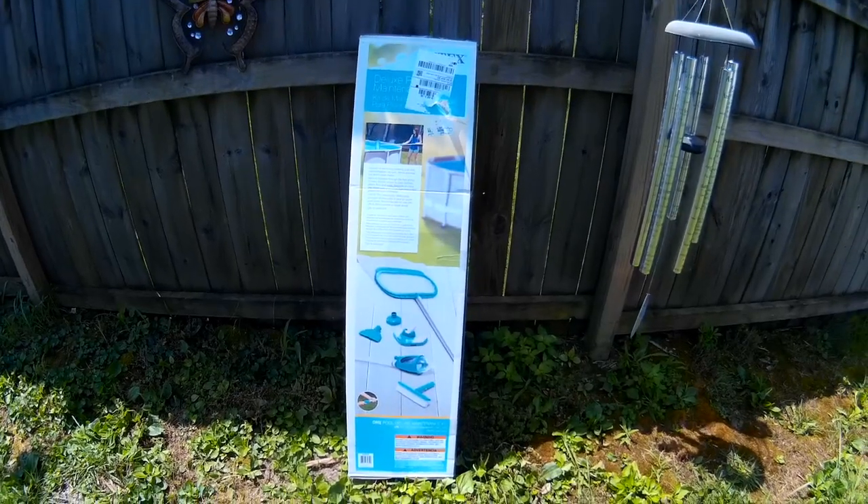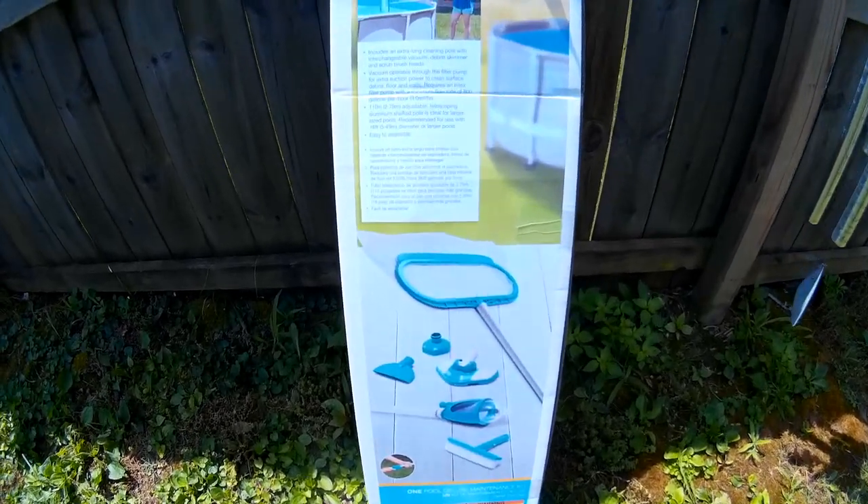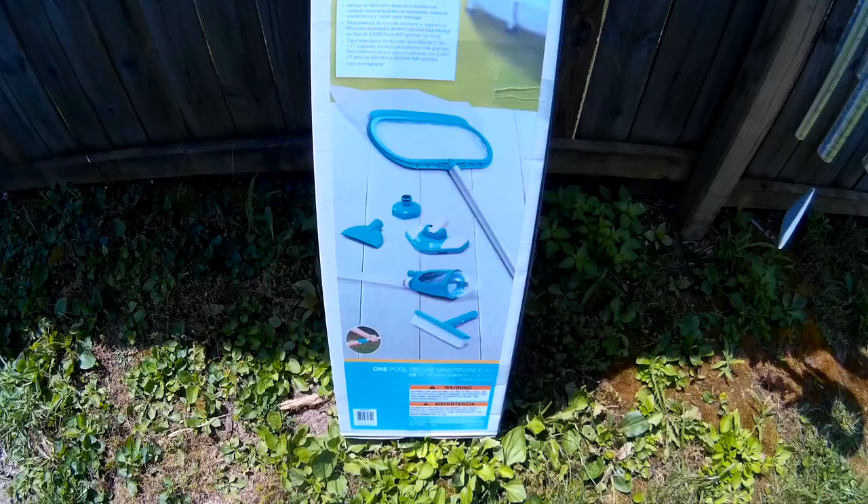One thing we found is that Walmart pool accessories are really pretty expensive. We found some online at Amazon that's a whole kit that appears to be much cheaper. You can see right here what's in the kit, so we're going to pull this stuff out today and see what it looks like, see how it works.